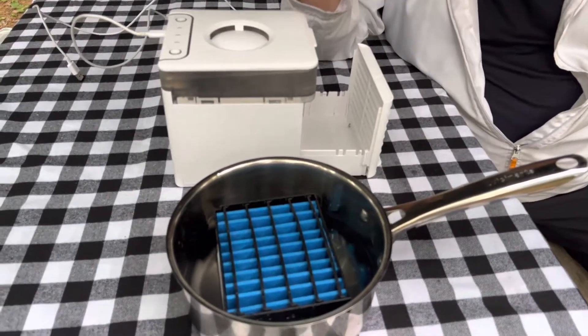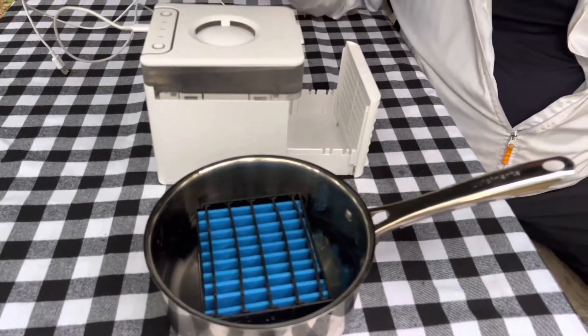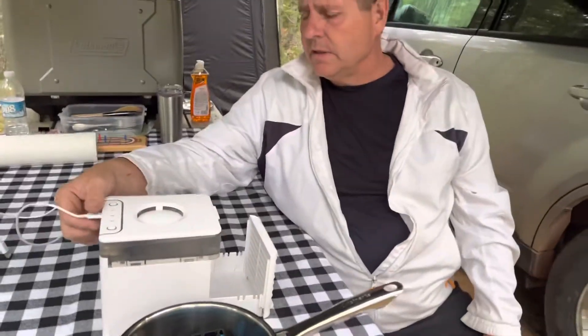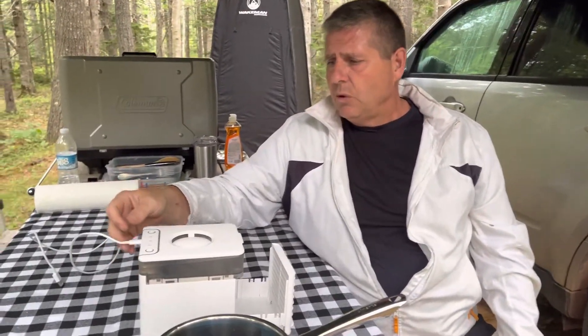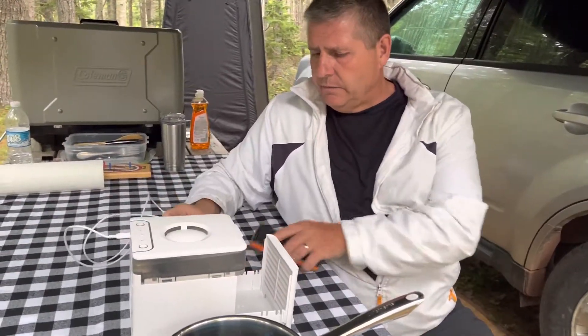So you just soak the filter, get it wet, put it in here — I'll show you — you just close it up. And it runs on a USB port, so you have to have some type of power. What we have is just a little battery pack, and this thing is awesome. We actually ran it all night for eight hours and it ran the whole time.